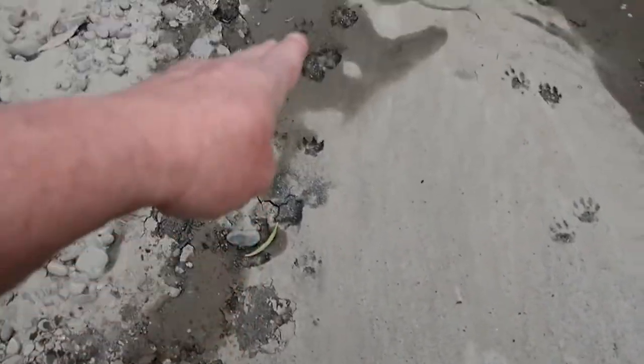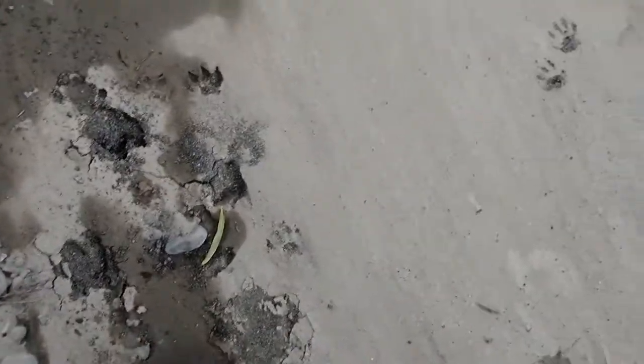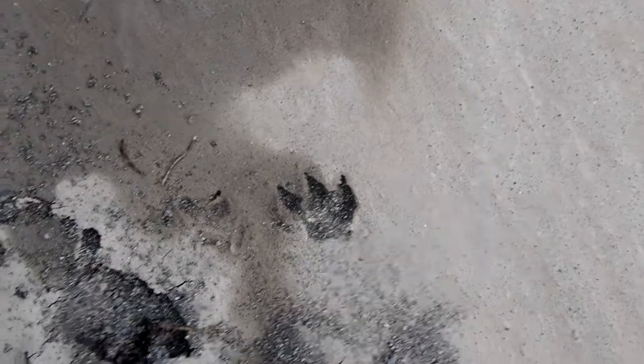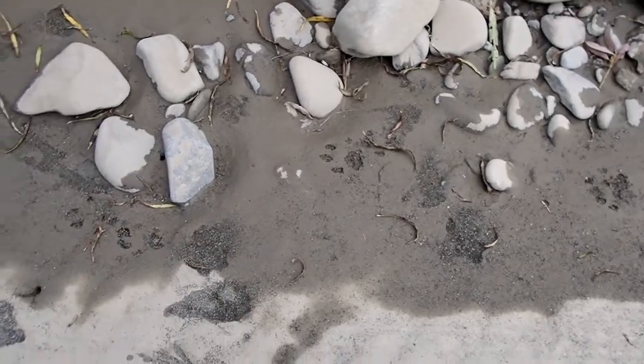Right next to it is an otter trail, which is kind of unclear, but those sharp bulbous toes indicate otter. I will go into detail on otters in another video. Here is the other mountain lion, the third one, in our group of three.